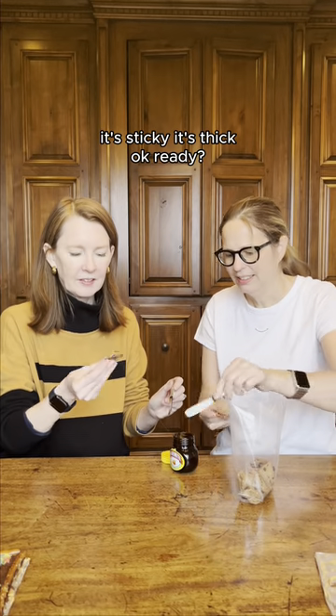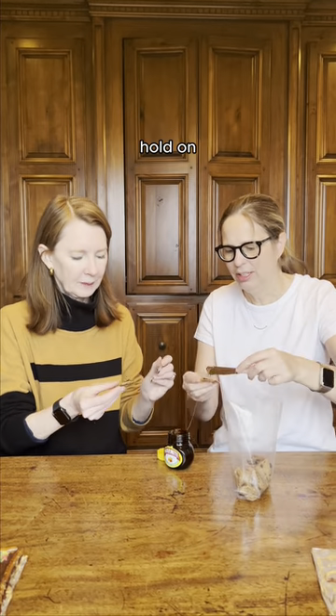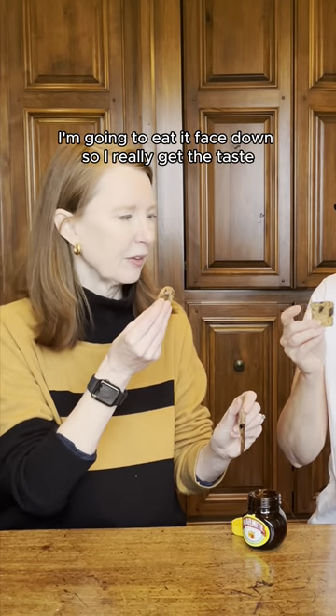It's sticky. It's thick. Okay, ready? Let's see. I'm going to eat it face down so I can really get the taste.